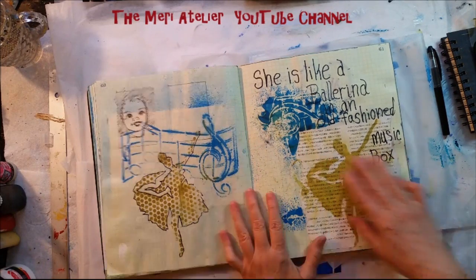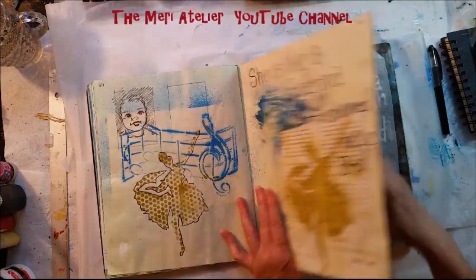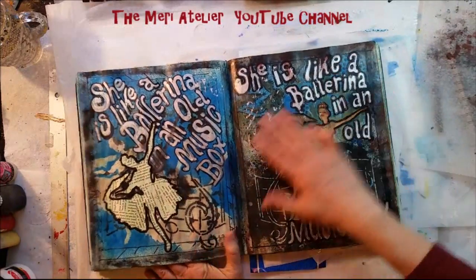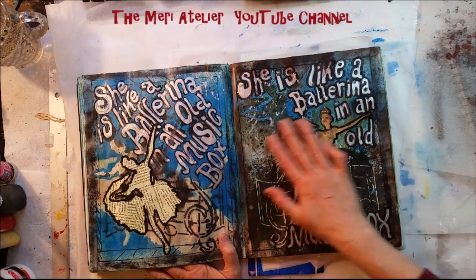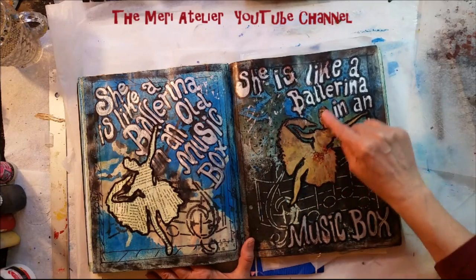I did an art journal page of a ballerina — a Degas ballerina. This was an actual art journal page that I did for a swap. Of course, I sent the final original one away. But these are my experiments as I was planning it out. This is an actual cut from a photograph of Degas' ballerina.